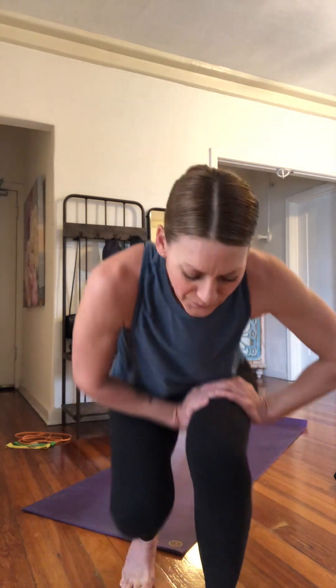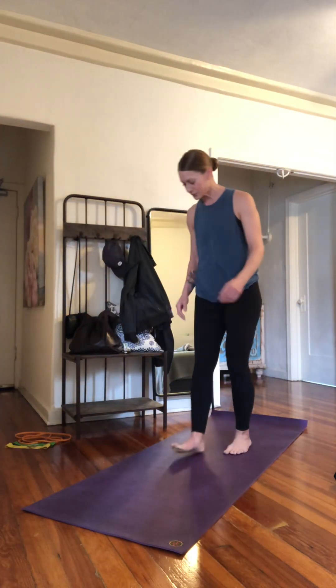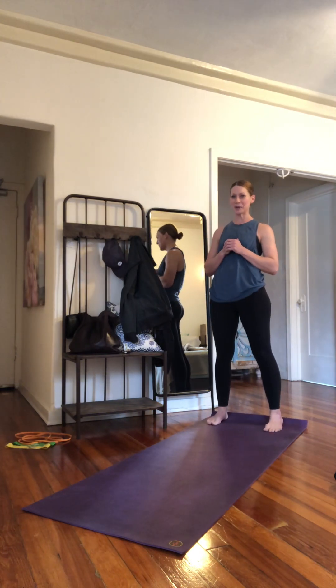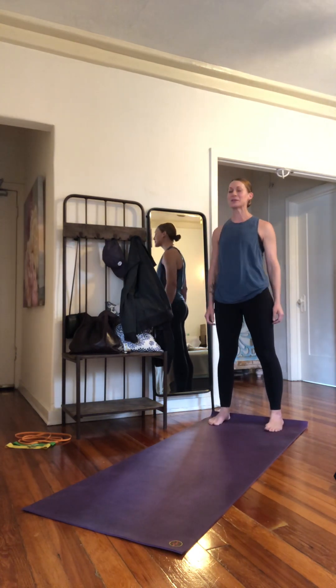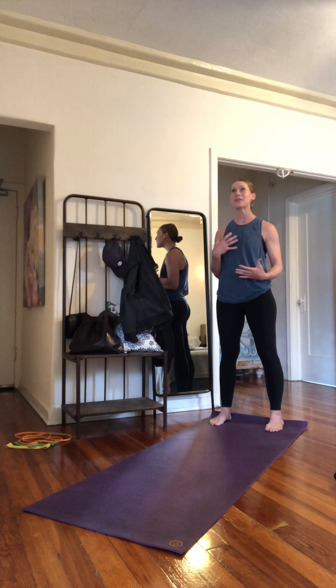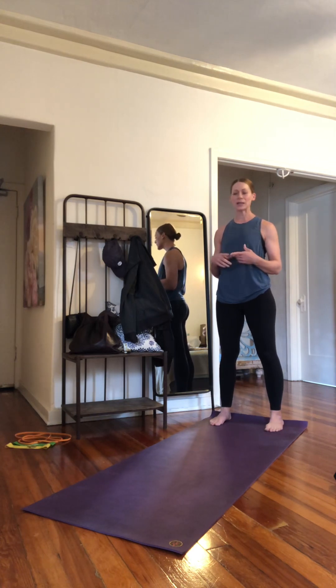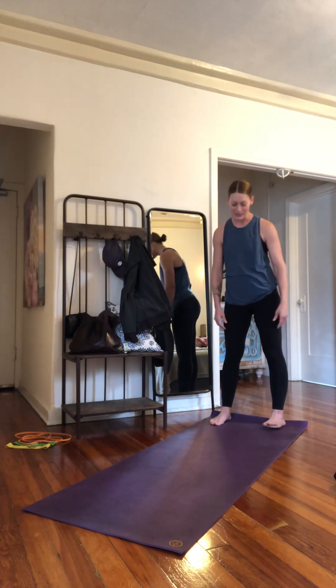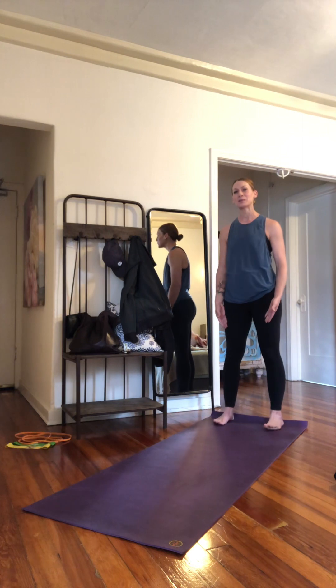Even me, before every workout — literally before every workout — I do walkouts. I get a lot of resistance from my clients on these, but it's a great way to warm up your whole body joint by joint, getting everything working together: joints, muscle, fascia, strength, all of it.